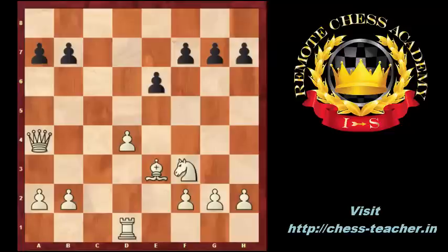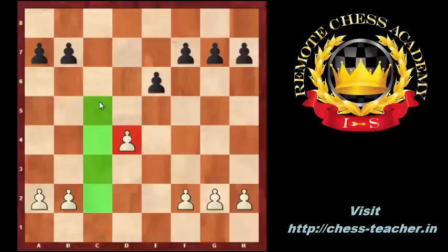Let us look at a position with an isolated pawn and discuss the plans for both players. White has an isolated pawn on D4. It is isolated because white has no pawns on the C or on the E file which could defend the D4 pawn. What are the advantages of the isolated pawn?